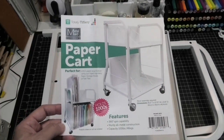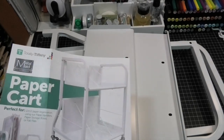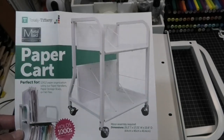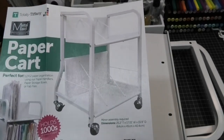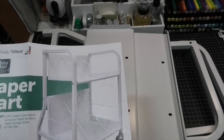Now this is a nice metal cart. It actually says that it holds a hundred pounds of stuff and it's got these bars that go across. Now you don't have to use those bars, but you'll notice that in that picture — those bars will actually separate the top and bottom shelves into three different sections, which is kind of nice.